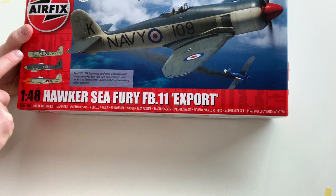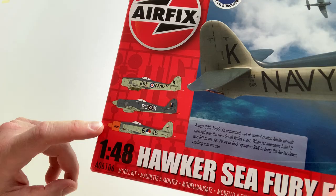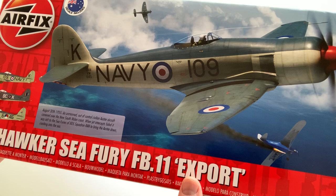First one: Australian Navy. The second one is the Canadian Navy, and the third one is the Dutch Air Force. The cover image is depicting the Australian version — the airplane which took out an unmanned aircraft back in 1955 off the coast of New South Wales.